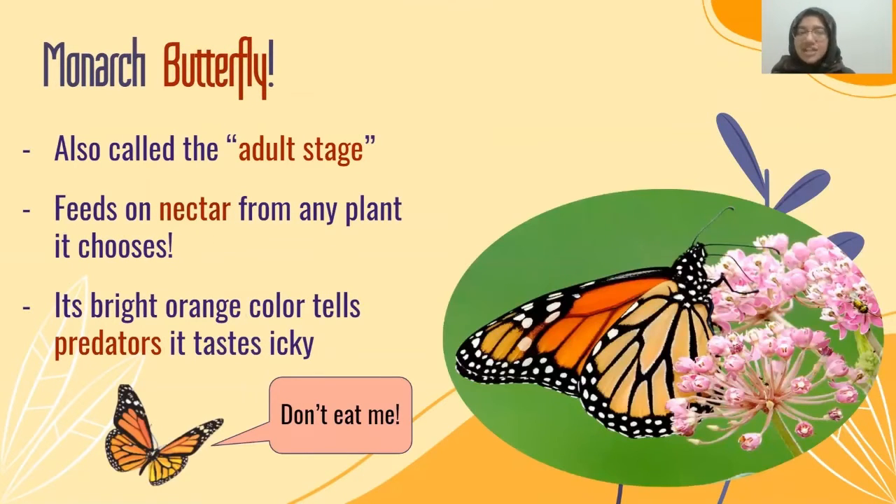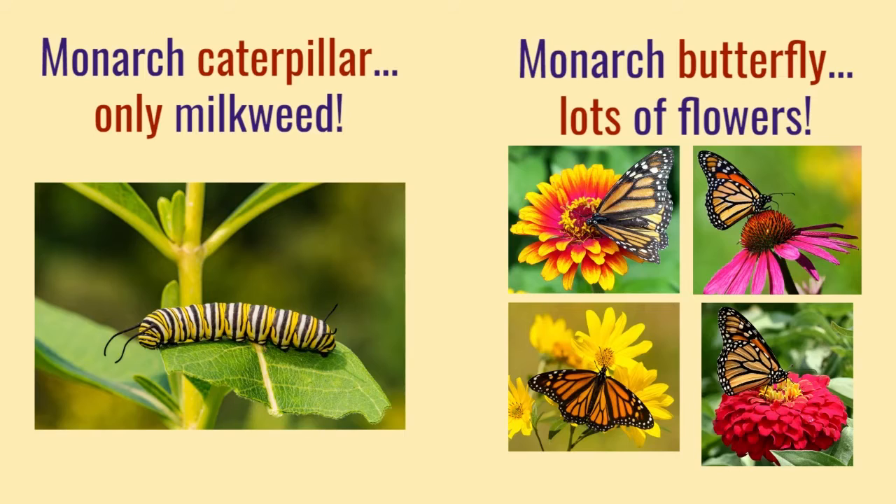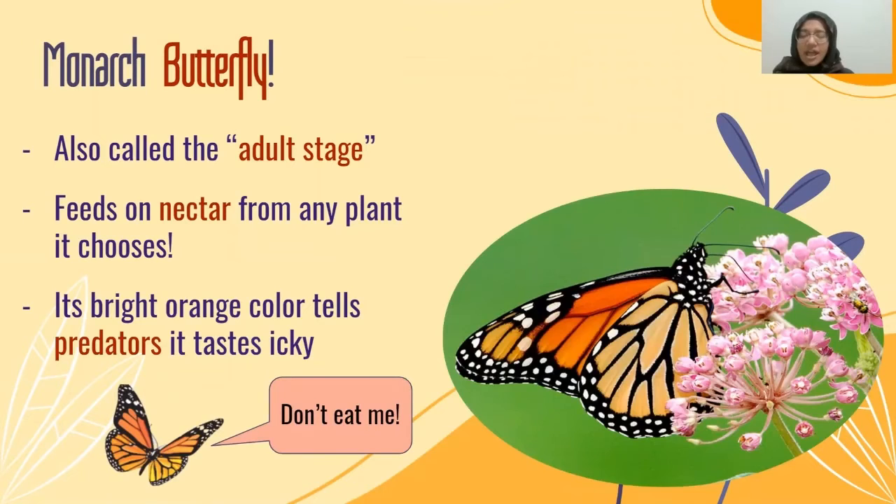Then it emerges as a monarch butterfly — its final stage, the adult stage. Unlike the caterpillar, it can feed on nectar from any plant it chooses, because as we recall, the caterpillar can only feed on milkweed. The monarch butterfly is free to get nectar from anywhere it chooses. It has a very distinct orange and black pattern with some white, which actually helps to protect the butterfly. Its bright orange color tells predators that it tastes icky, and that's very good because it does not want to be eaten.